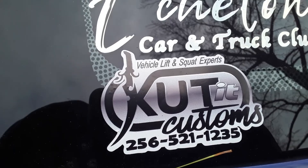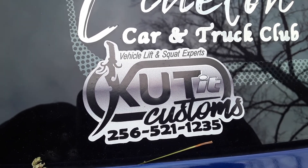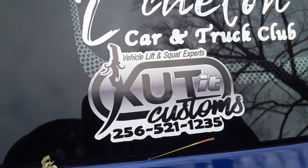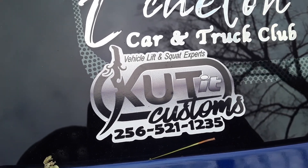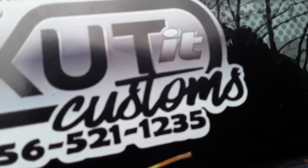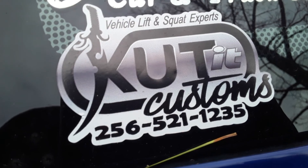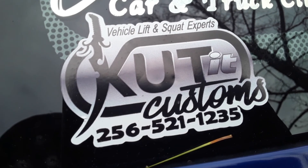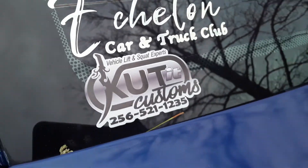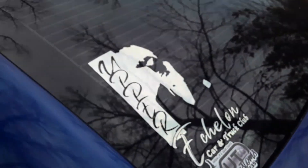Vehicle lifting squat expert — Cut It Customs. I'm just noticing they put a C in Customs like they spelled it the regular way. It's a typo in my logo. We'll get it fixed on the next go around.